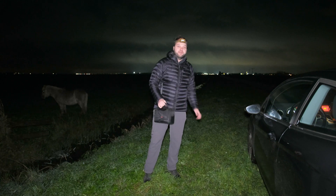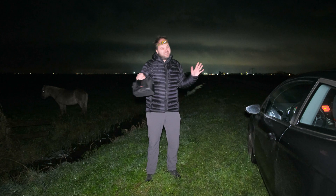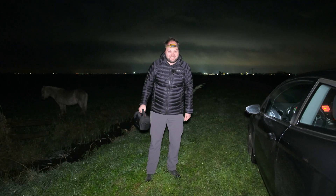Good evening, welcome back to the channel. Tonight we are going to photograph the stars, but we're going to look a little bit deeper, and all with this little device here. So let's check it out.